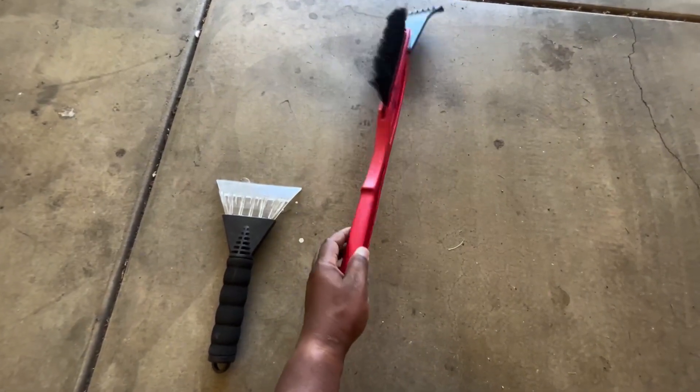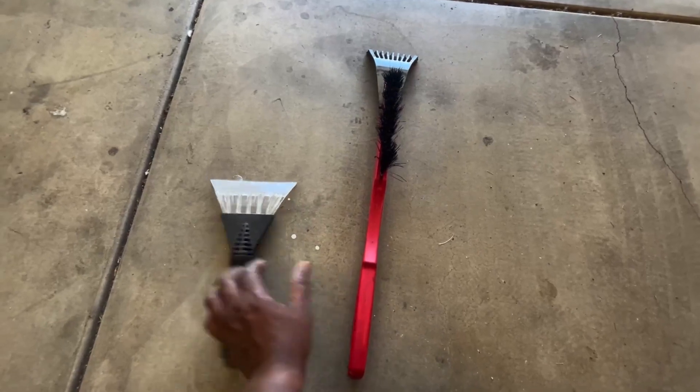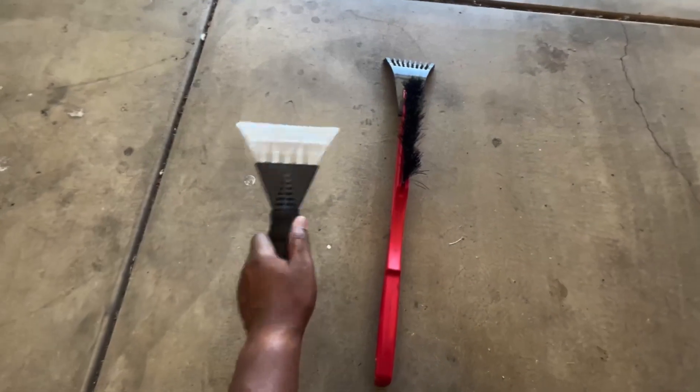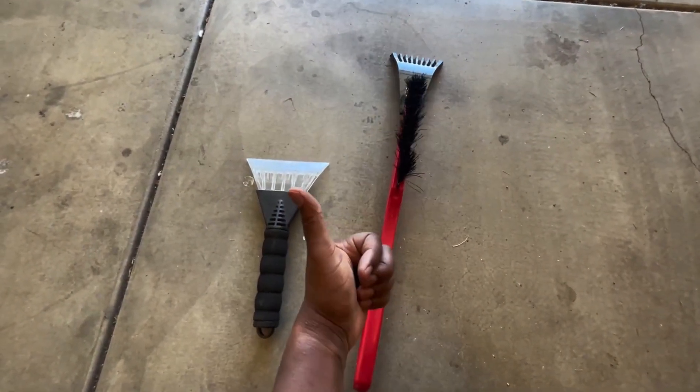Both of them are really good. This one is longer, as you can see, so you can get to the hard-to-reach spots. This one is shorter, but both of them work perfectly. These are two of my favorites.